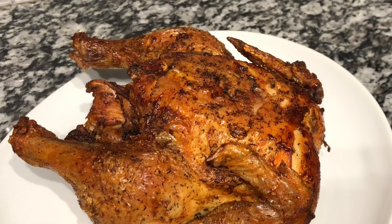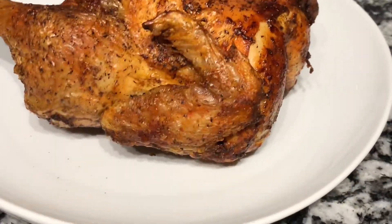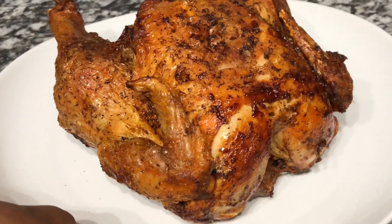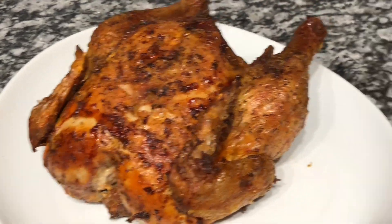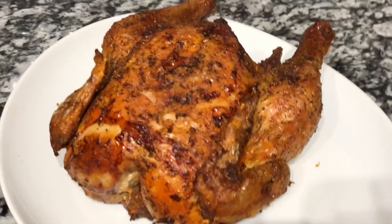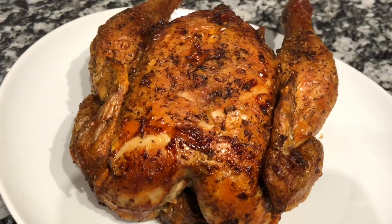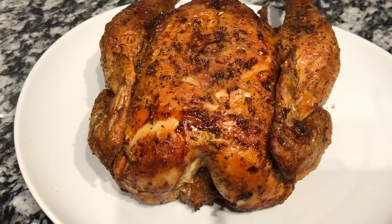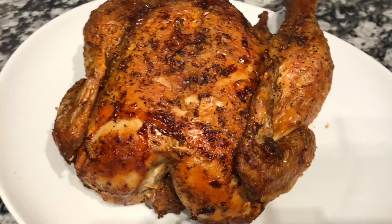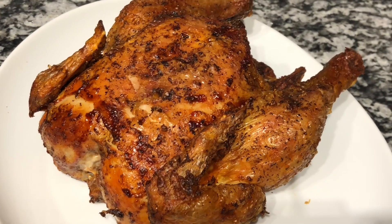Hey everyone, this is Cooking with TK. Today I have prepared in my Ninja Foodi a delicious whole chicken — or some would say a whole hen. I cooked this up in my Ninja Foodi under my air crisp tender crisp lid. It is very crispy and turned out really really well. If you'd like to know how I prepared this whole chicken in my Ninja Foodi, let's get into this video.